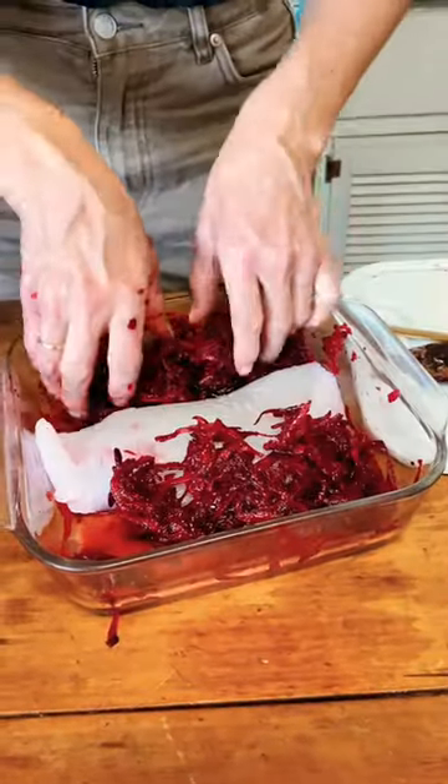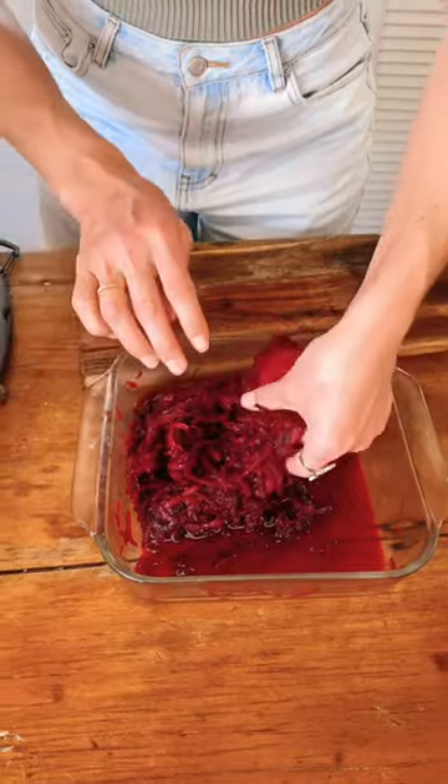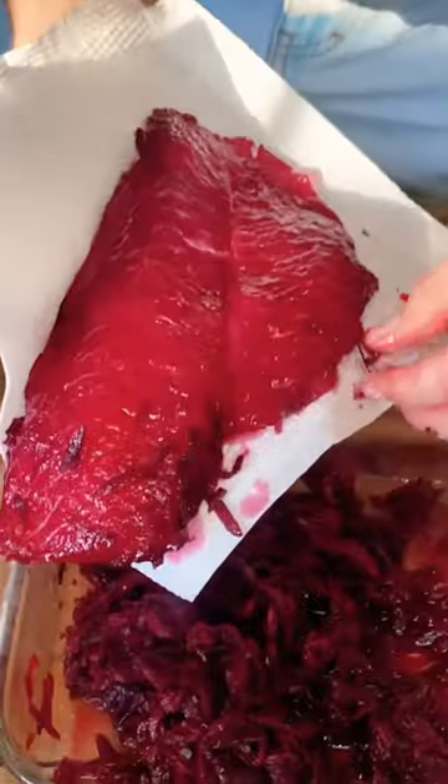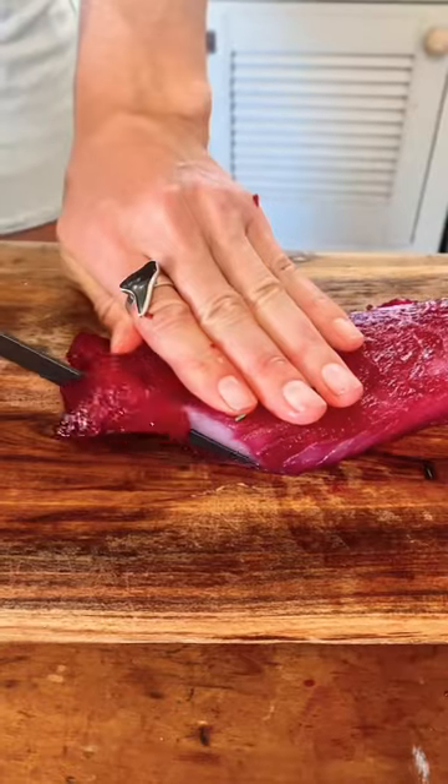Completely coat your fish in this mix. You want to pop it in the fridge for 12 to 24 hours and it should look a little like this. Clean off all the beetroot and pat dry the fish.